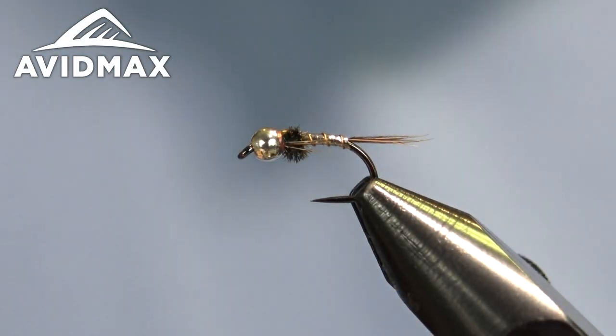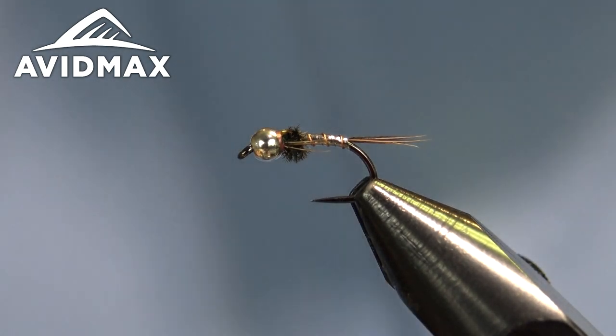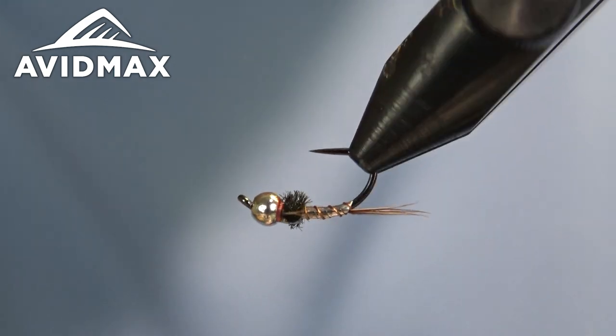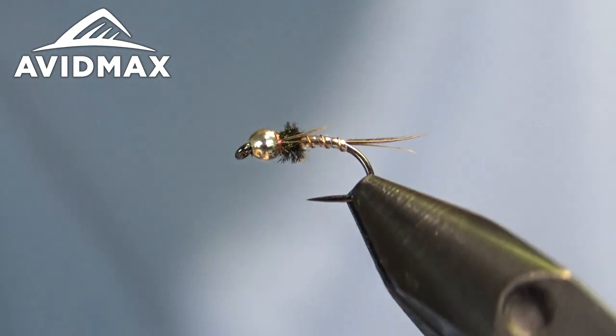We're going to tie a fly everyone, and thanks for tuning in to Fly Tie Tuesday or clicking on our video. My name is Brady and we're going to tie a Lightning Bug for you. This is a great little flashy fly if you need something a little different than the rainbow warrior or your traditional flashy bugs.